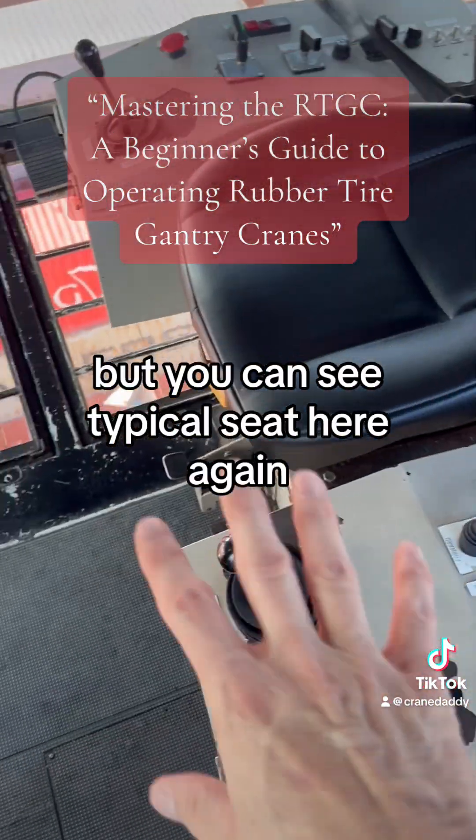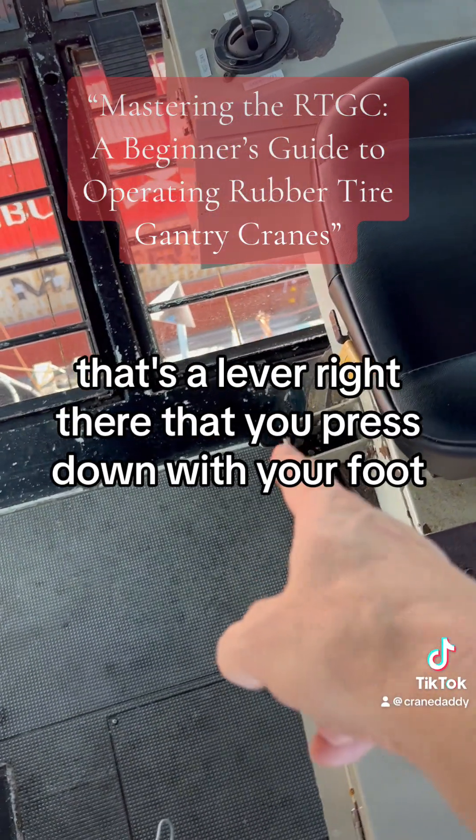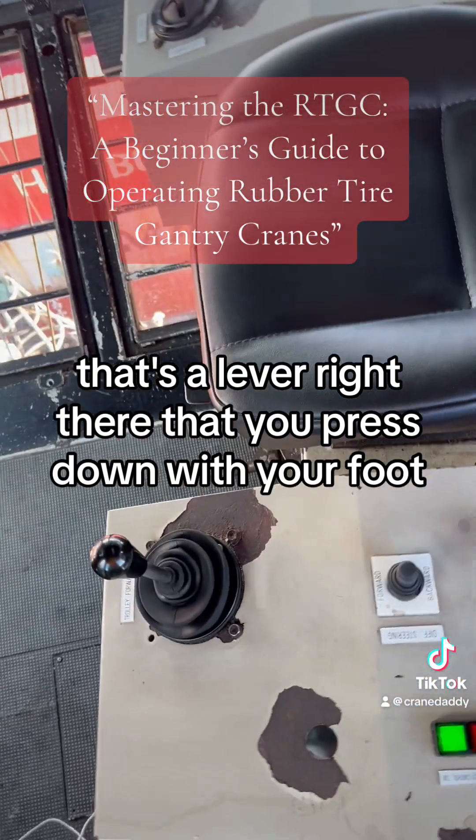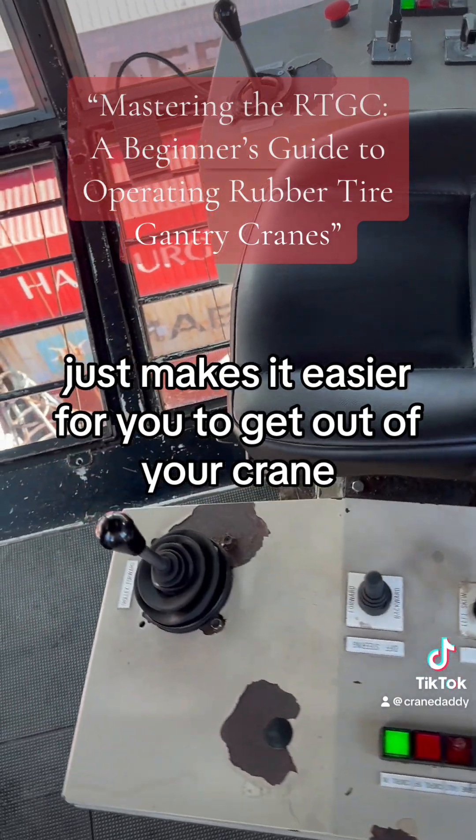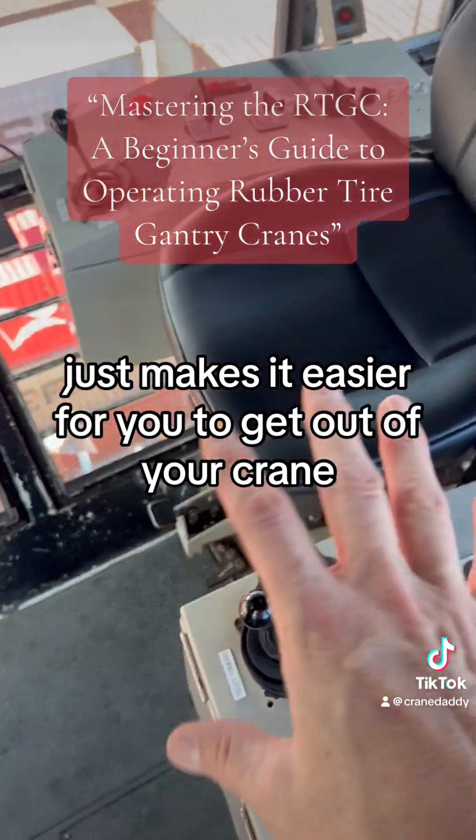You can see the typical seat here. That's a lever right there that you press down with your foot and that just makes the chair turn into position — makes it easier for you to get out of your crane.